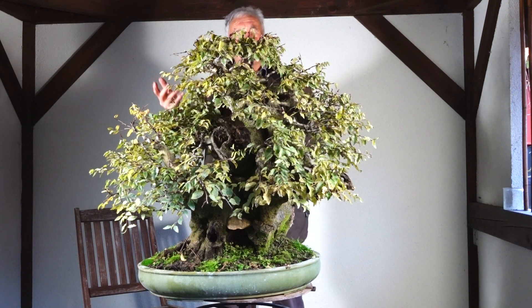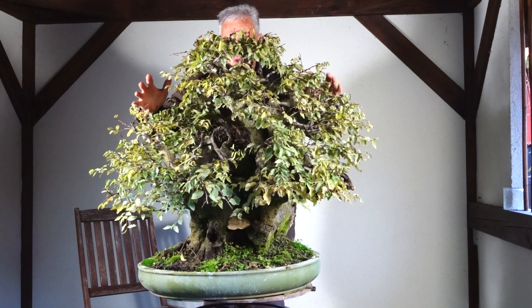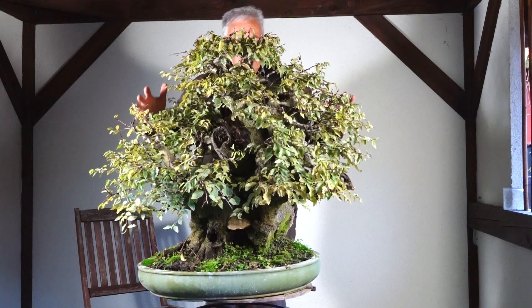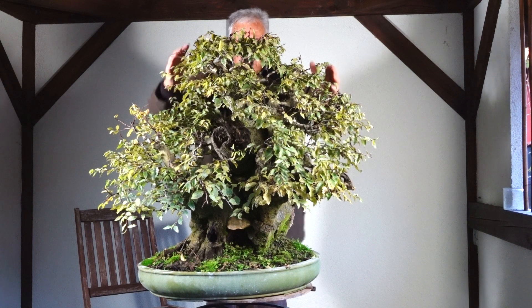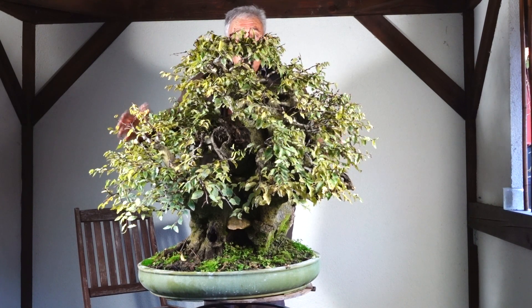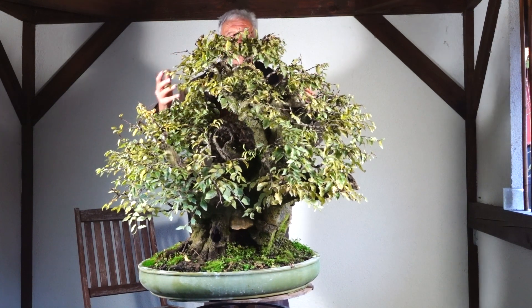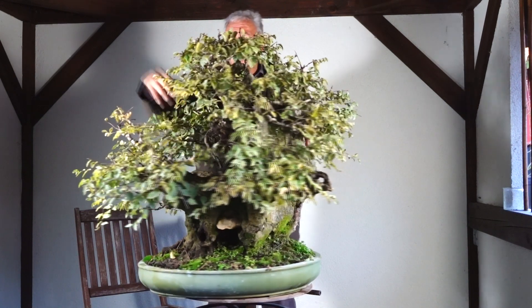Of course there is a point of no return. How far should you go? If you forever keep this crown very compact and small, the tree will look as powerful or fat as it does now. If you don't really like that — if you think, shall we not, do we want more of a tree? — this is almost looking like a huge stone which has some trees growing on it.